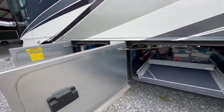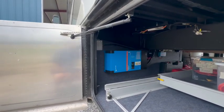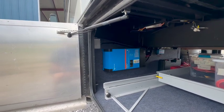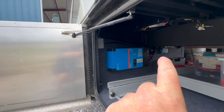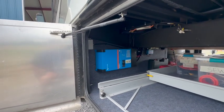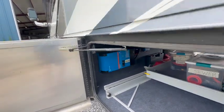Those two batteries are powering a Multi Plus II 2x120. All of that is also being fed by a 10,000-watt ONN generator that has the capability to put out 240 volts. You can see over here on the wall is where we have the servo — it's mounted up on the wall — and the touchscreen is mounted up in the cabinet right above the driver's head.